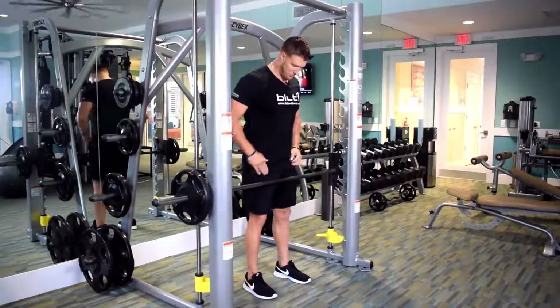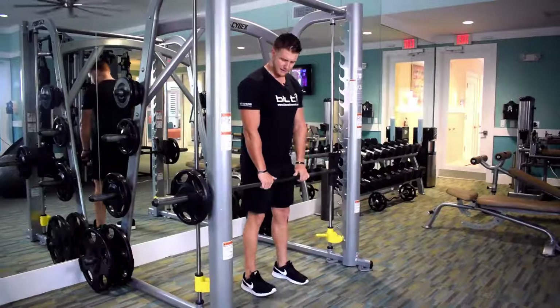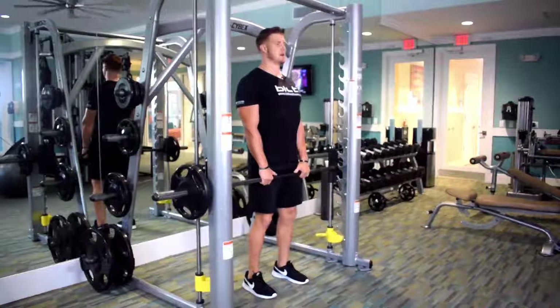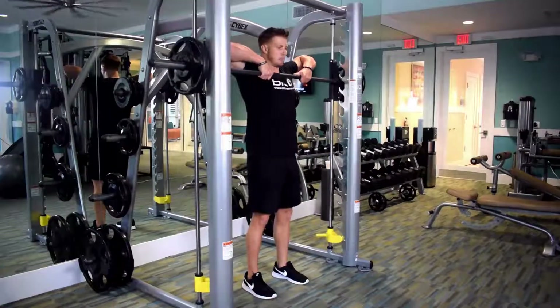For the regular upright row, approach the bar and put your thighs just up against it, maybe slightly back about an inch. Unlock the bar, chest up, chin up. Pull up and try to get above chest level.